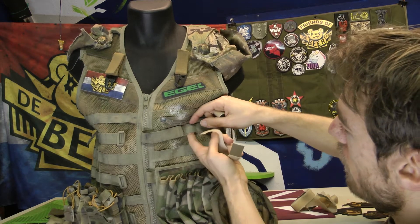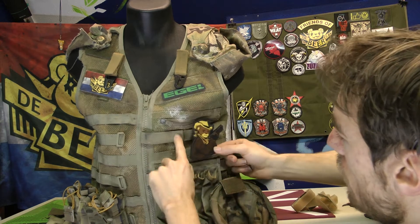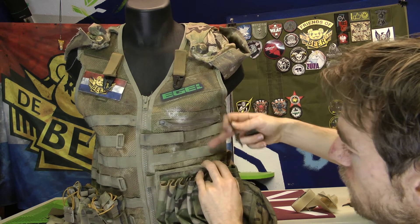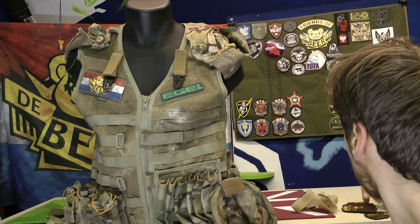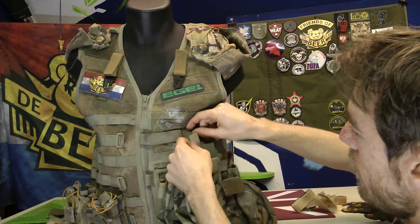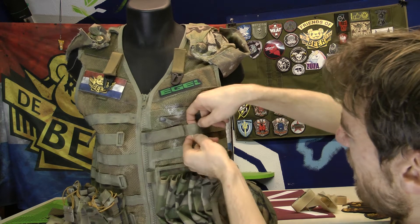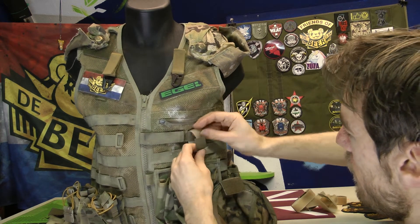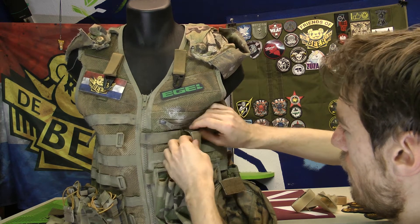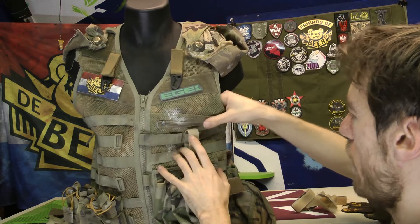You can also decide to make only a small piece that will go around one strip. But because most patches are about this size, I decided to make it around two Molle strips. You can just attach it like this, and then turn it around so it will be extra secure.